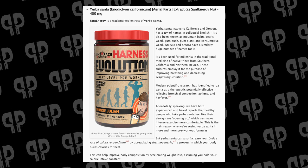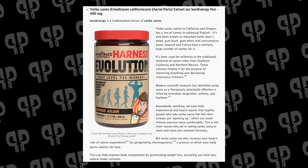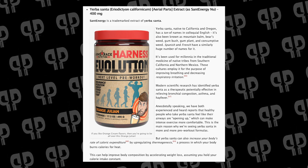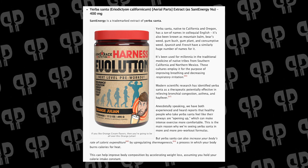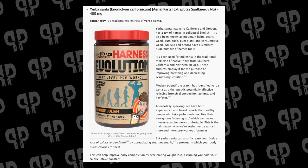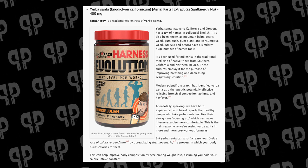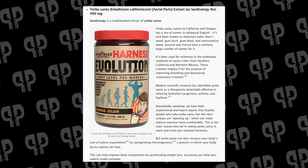Another ingredient we don't have in regular Harness is 400 milligrams of Yerba Santa. There's research showing it can increase energy expenditure, but the main reason it's here is bronchodilation — it helps with anti-inflammation in the lungs and improves breathing. For exercises where you get winded, Yerba Santa may help you collect more oxygen and oxygenate your cells better, which can increase performance. I get really excited about these types of ingredients.